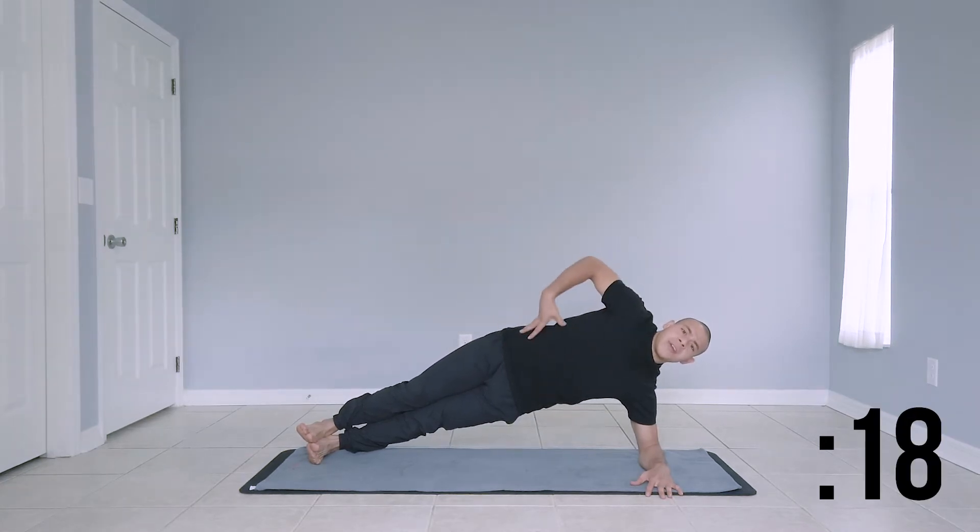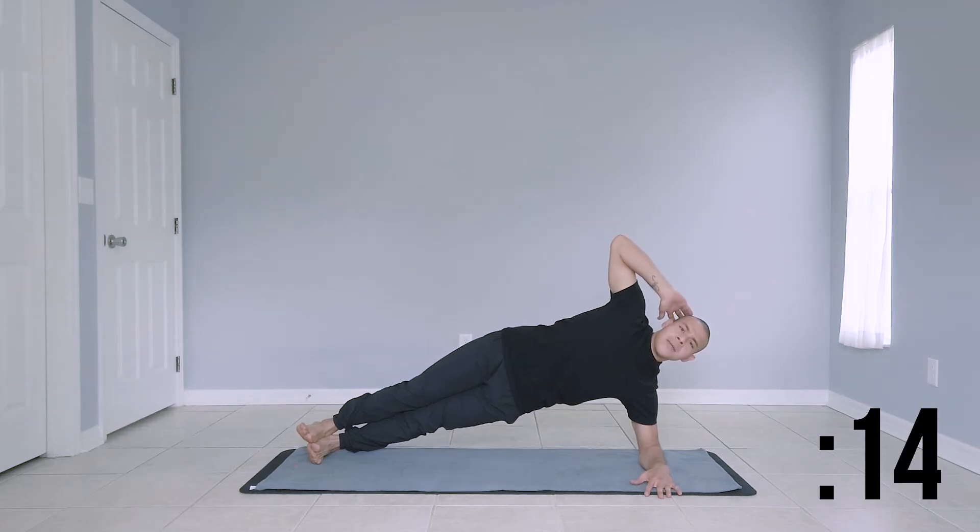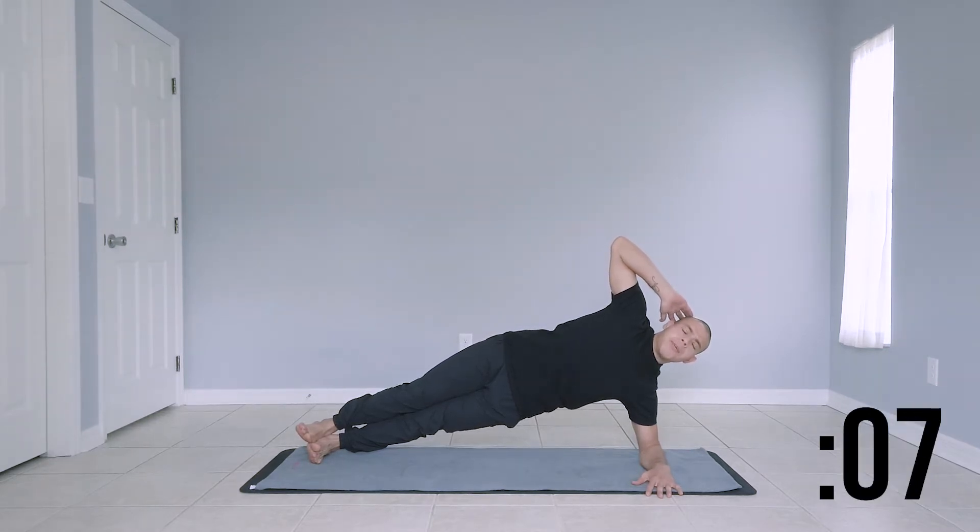Engage your core. Make sure you have a nice strong stomach, strong back. Strong legs getting you in that nice side plank. Focus on breathing, in through your nose and out through your mouth. Nice coordinated breaths.